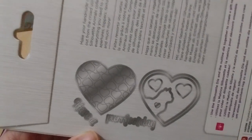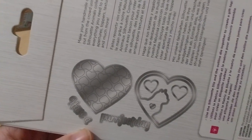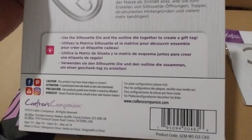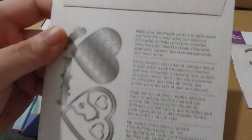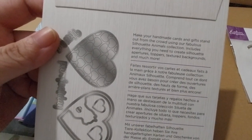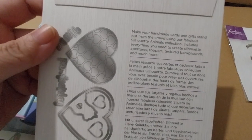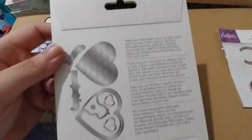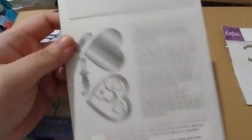It has a perfect dangling die as well. There's the item code. I don't know if they did a dog one or not, but I couldn't find any, which is unfortunate, but there we go.